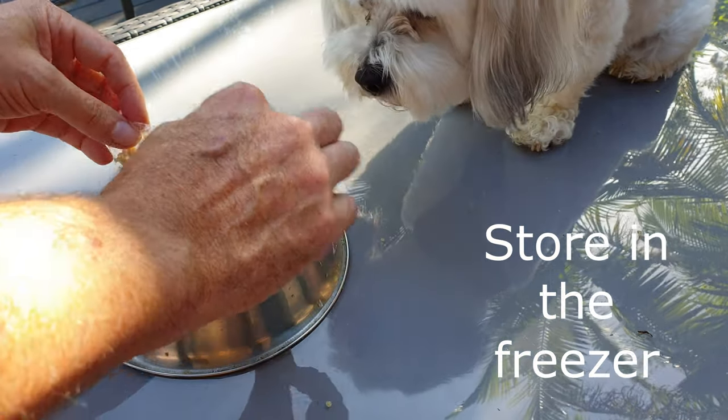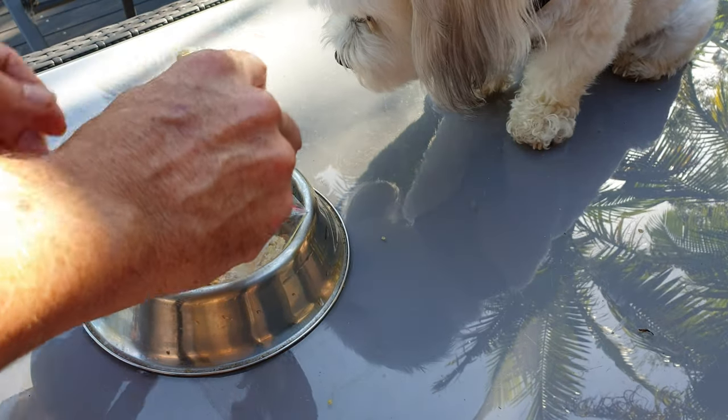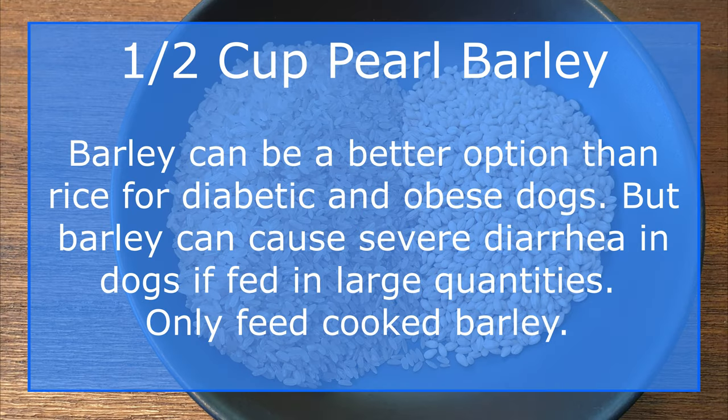This easy one-pot dog food recipe makes at least 20 meals, or 30 small meals, that can be stored in the freezer. Let's get started. Add half a cup of barley into the pot. If you want to speed up the cooking process, you can pre-soak the barley grains to soften them up.